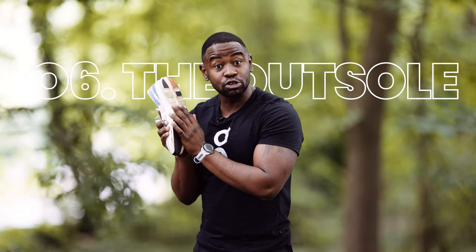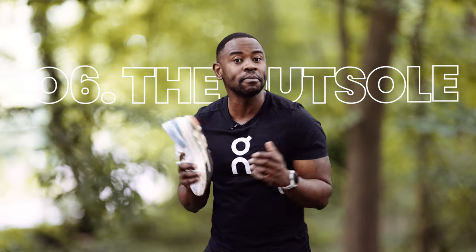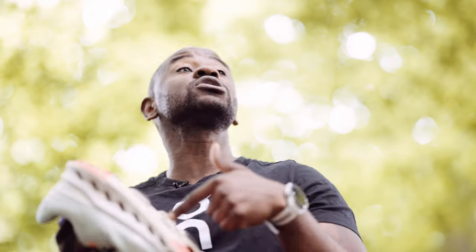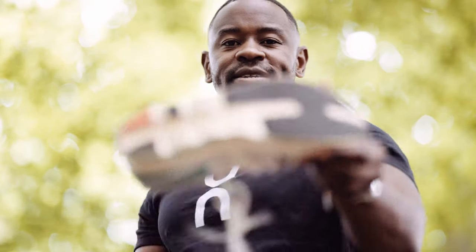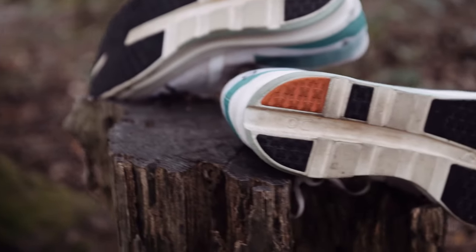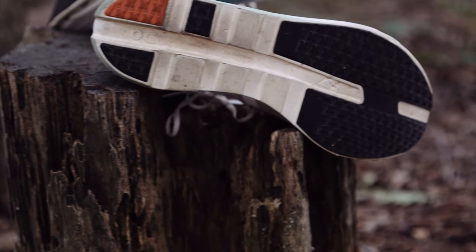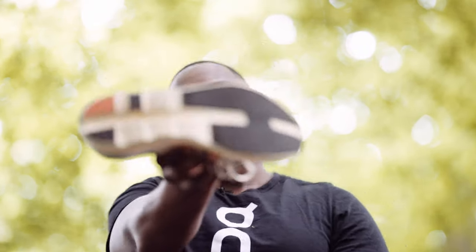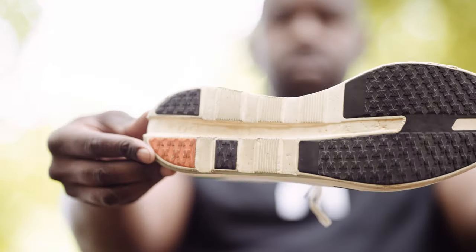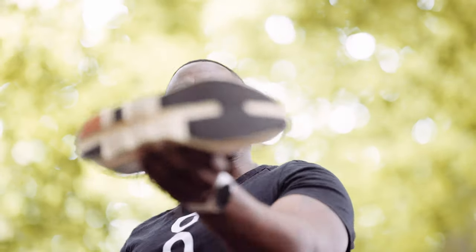Turn the shoe over — let's talk about the outsole. On other On Running shoes, those cloud pods collected every stone in the neighborhood. They've done away with that and given us something much slicker. Surprisingly, I haven't picked up any stones yet. On a serious note, the black parts you see are intentionally placed resilient rubbers in key landing zones to prevent the shoe wearing out quickly. I also like the full coverage rubber at the front, which gives high traction on toe-off.